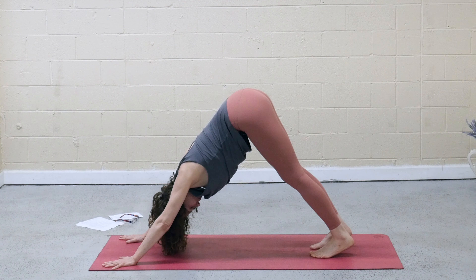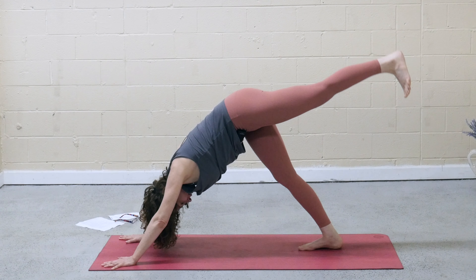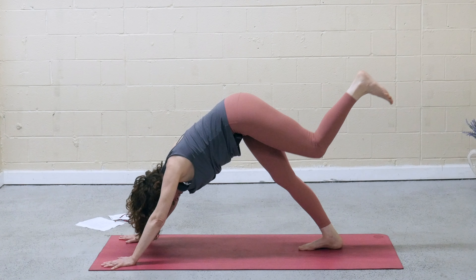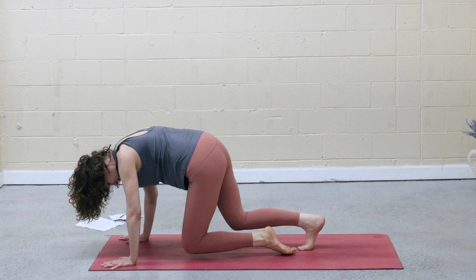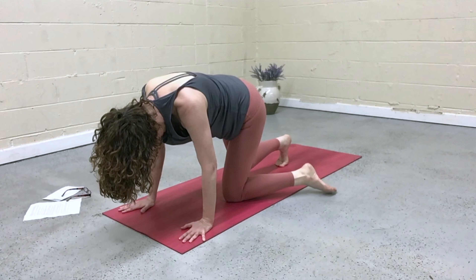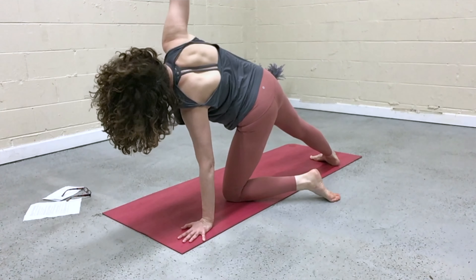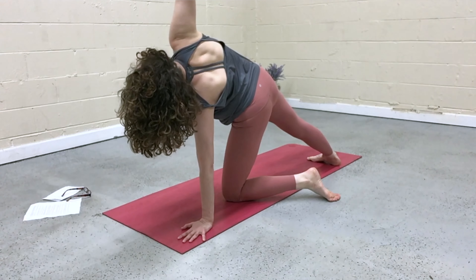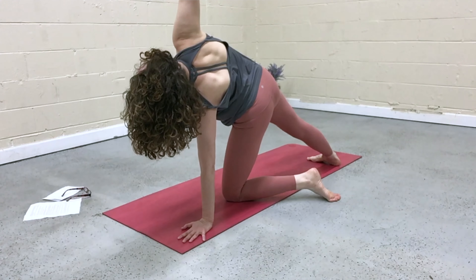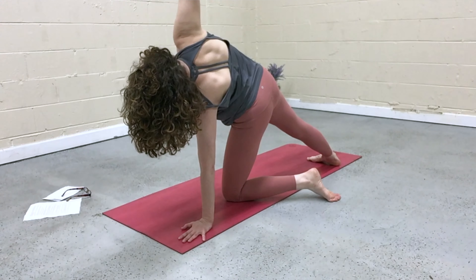Inhale, left leg lifts. Exhale, draw the knee in. Release the shin, flip the left toes out to the side. Come over onto that left side as the right arm reaches up, back leg is straight. Seal down into the outer edge of the right foot. Reach up through the fingertips, take weight out of that left hand.